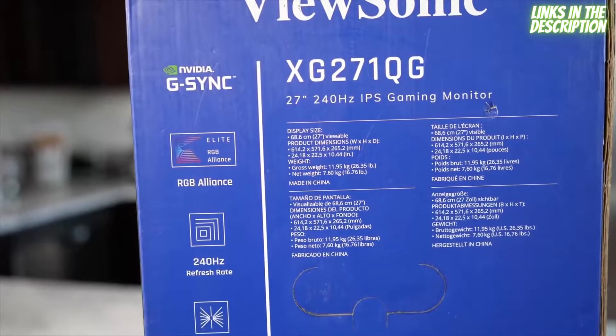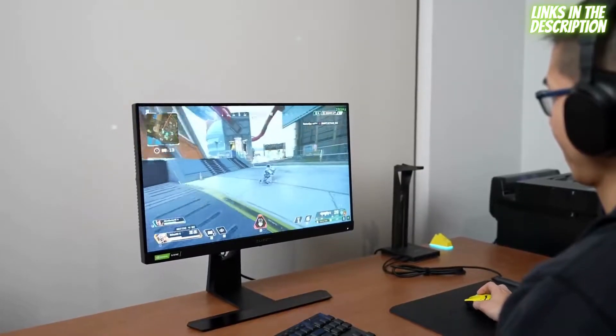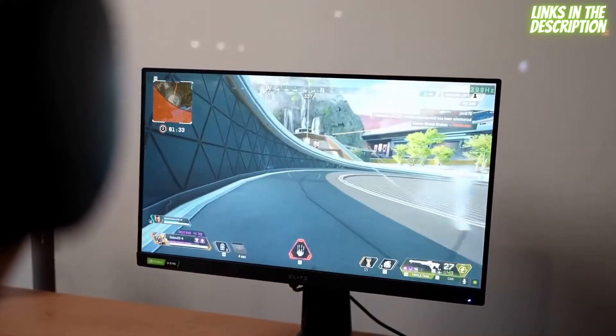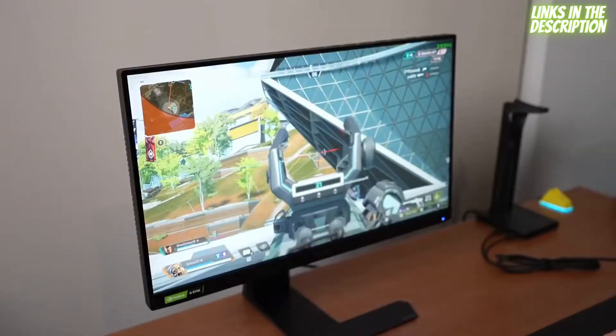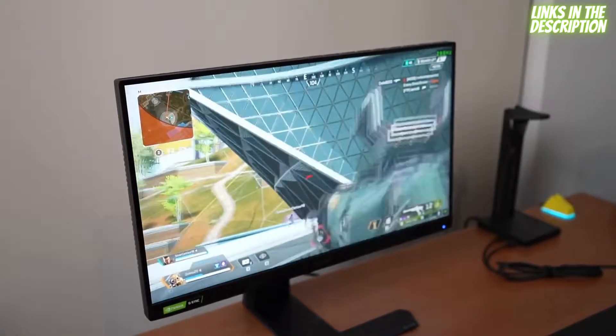Both of them have high refresh rates, and from what I know from my friends who are much better gamers than I am — especially when you get into competitive gaming — you want a gaming monitor with a high refresh rate so you can focus, you can see, and you can move as fast and realistically as possible. And we have two monitors that do just that.